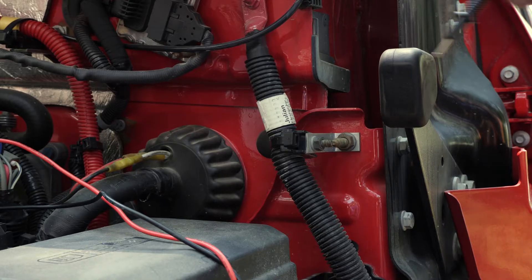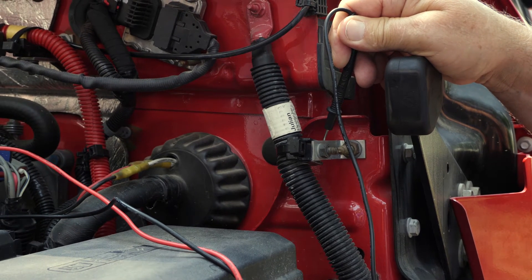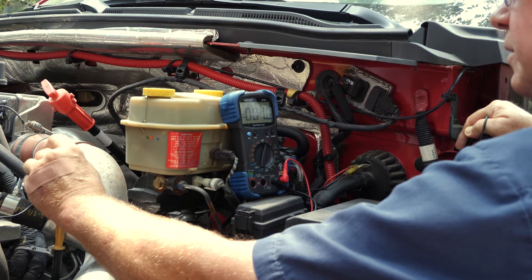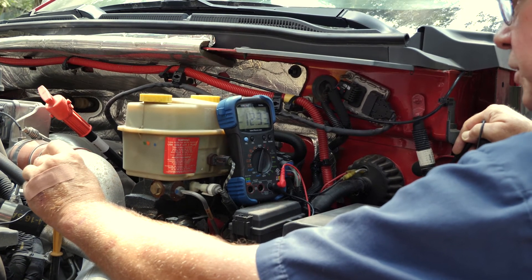Touch the ground lead to the chassis or battery to establish a ground. With the clutch engaged, the multimeter should read 12 to 14 volts. If the voltage is below this value, the clutch will not engage.